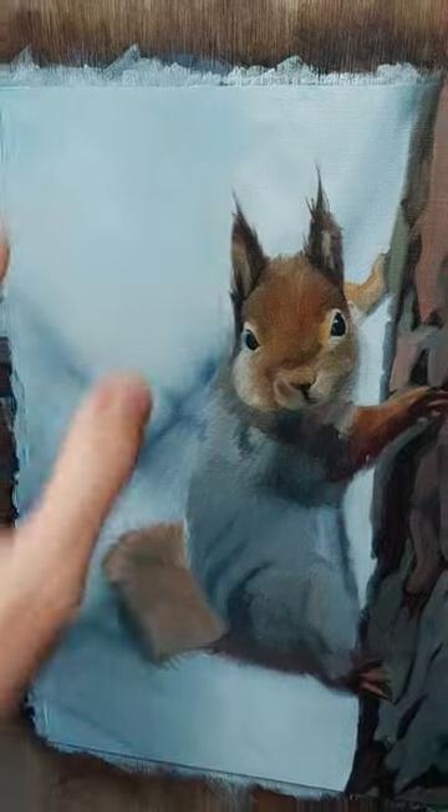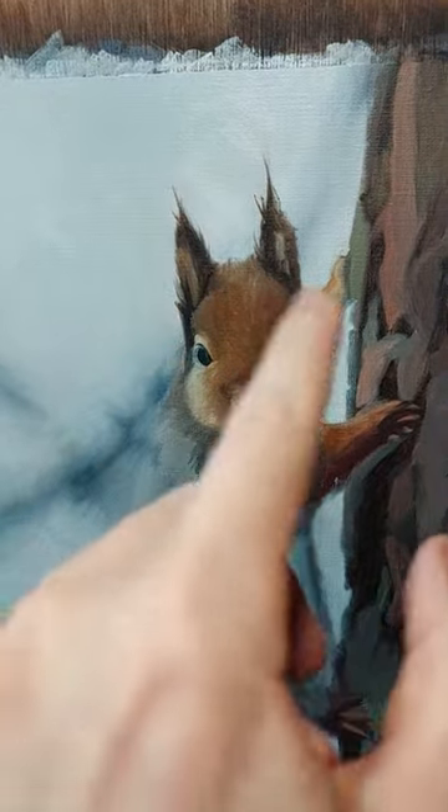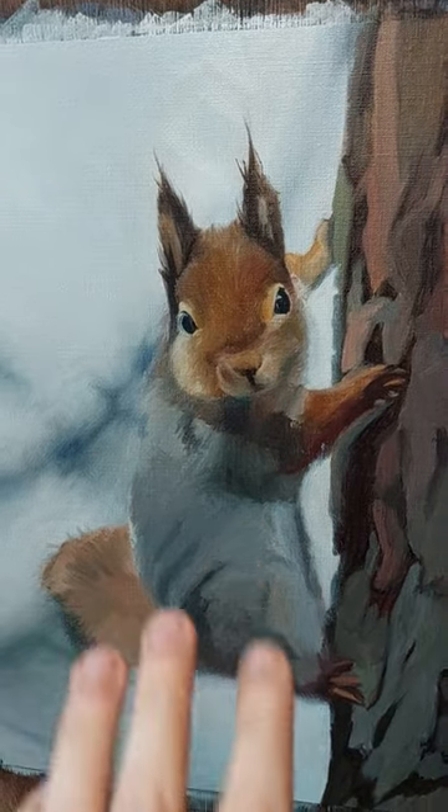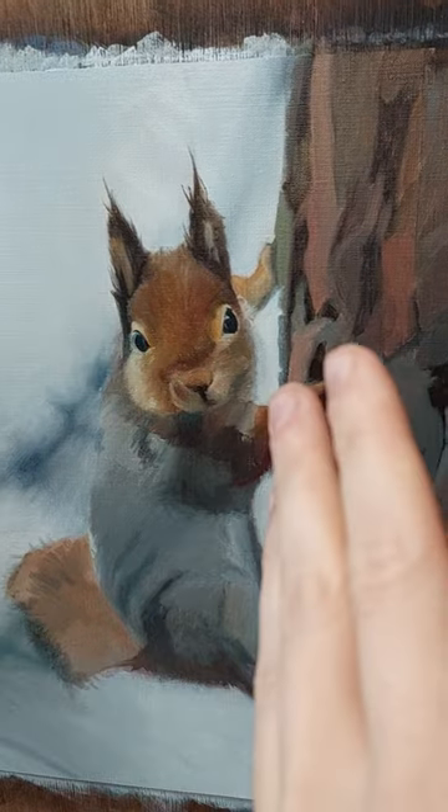After this was done, I continued working on the face, and then today I will do its body and then the tree over here.